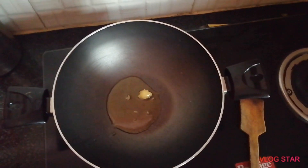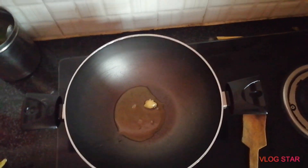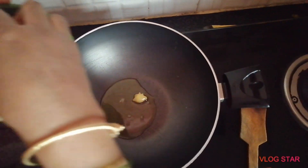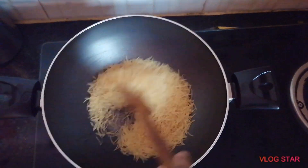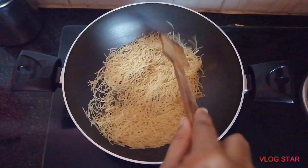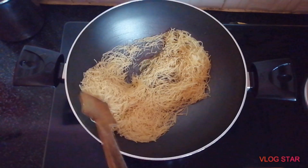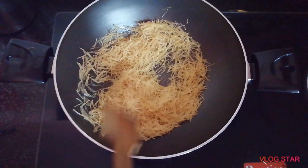To dry roast it, it will taste very good. Now add the instant sweet. It has a taste very much. This is a dry roast and it tastes good and excellent.